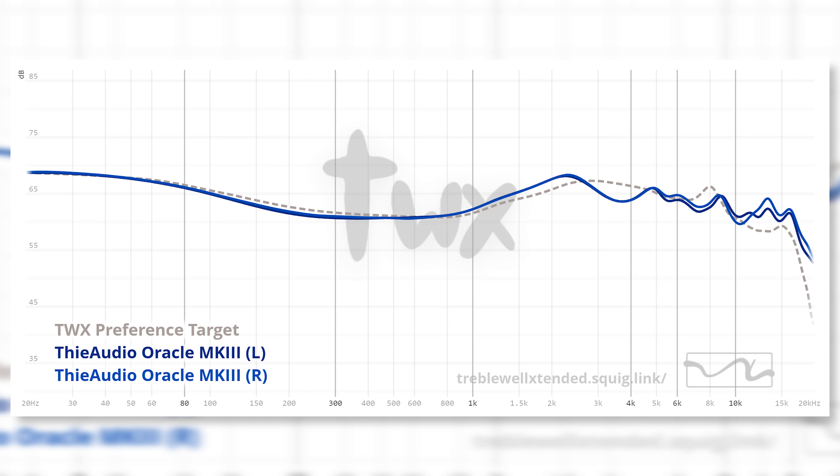Moving to mids — mids are clean and balanced with no bass bleed. These are smooth mids with a nice body to them. They have an inherent warmth which helps in delivering very nice timbre. Vocal performance on Oracle Mark III is just fantastic. It brings out a fantastic level of clarity and separation, peeling back the layers in the mids just like an onion.